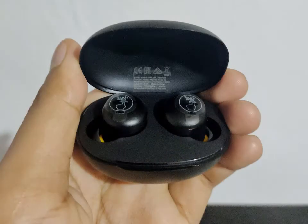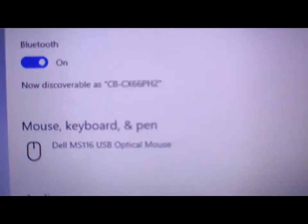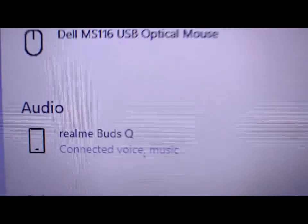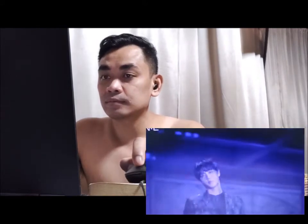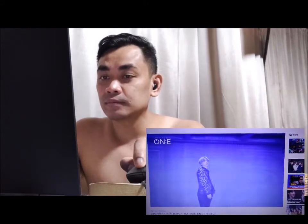Now before I try this, here are some photos I took. First, let's try it with my Windows 10 laptop, and of course I'm listening to Bangtan — BTS — just checking out their new album teaser.